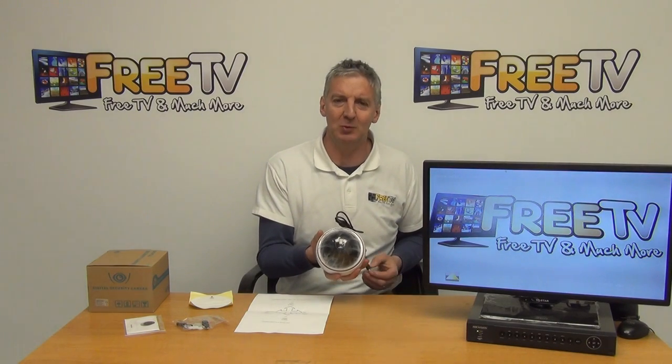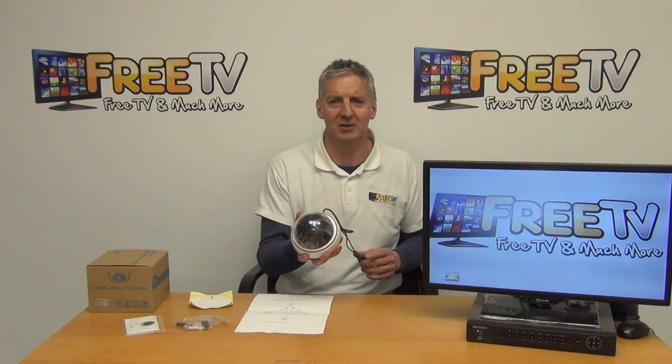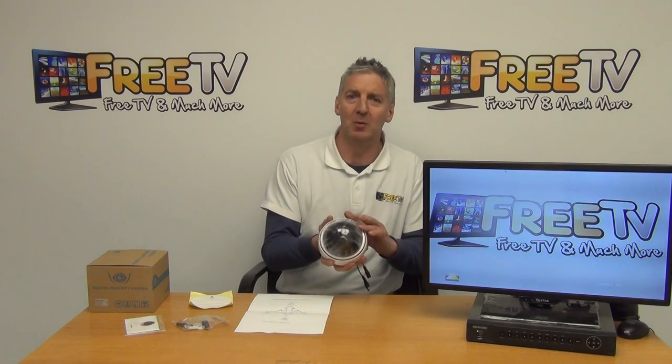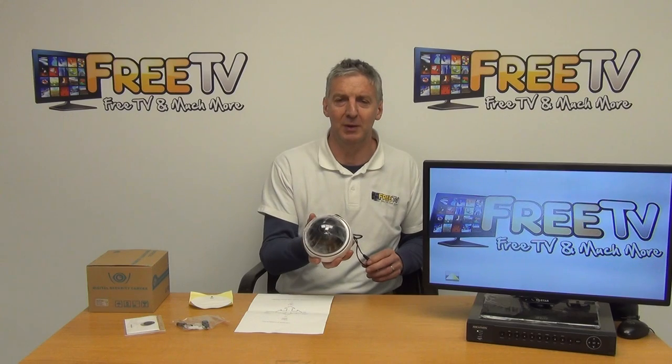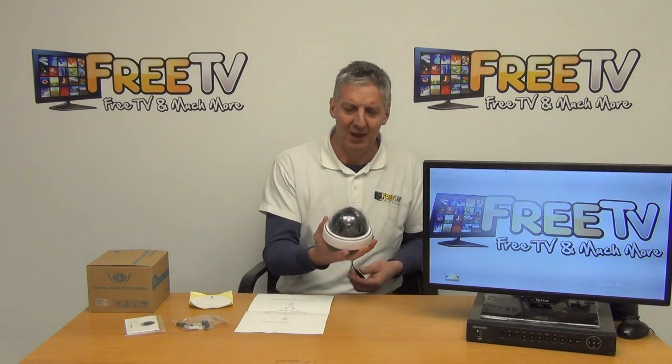The typical applications for this camera — the main places we've sold it — are probably pubs and restaurants, where people want good picture resolution but the lighting is low due to ambience. You can also think of industrial areas like warehouses where you don't have huge lighting but still want good picture resolution.